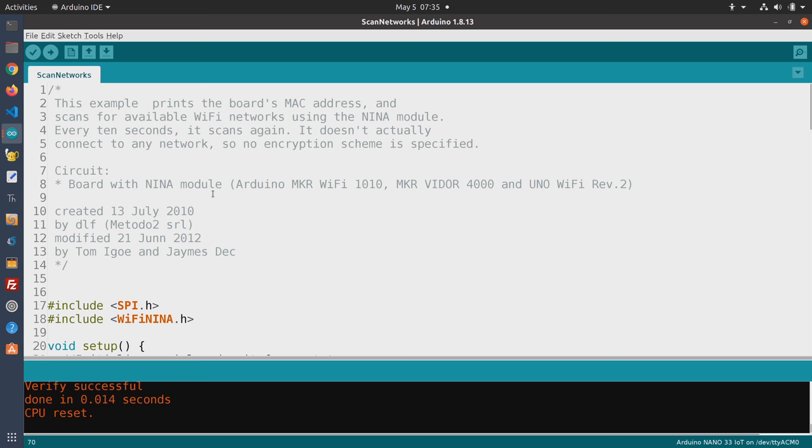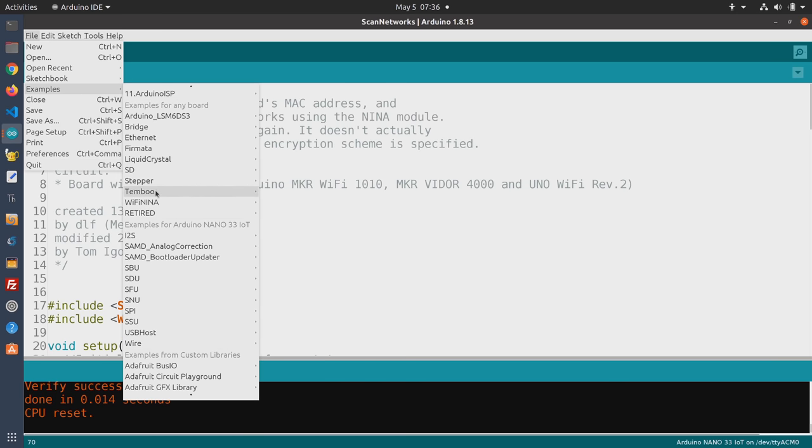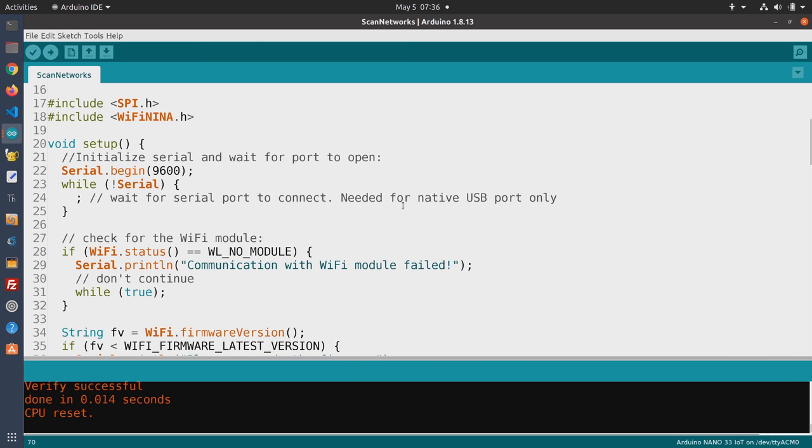To test out the Wi-Fi capabilities, we're going to run a simple sketch called Scan Networks. As the name implies, this simply scans for all the Wi-Fi networks in the area — you don't have to give it any parameters because it's not connecting to any of these networks. This sketch is available as one of the example sketches that came with the WiFiNINA library. Go to Examples and scroll down to WiFiNINA — you'll find the Scan Networks sketch there.